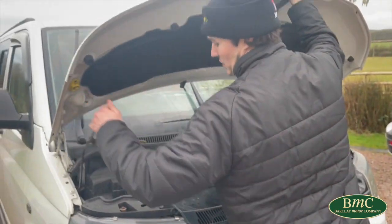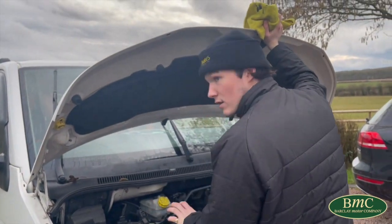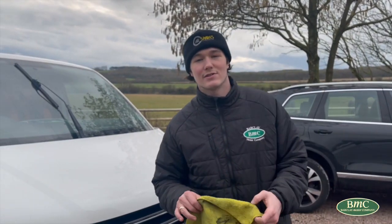So that's how you check the oil level on a VW T5 transporter. Thank you very much. If you have any other questions, please drop them in the comments and I'll get a video done soon.